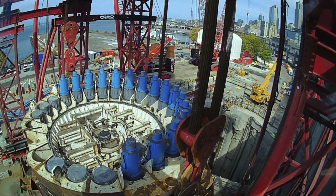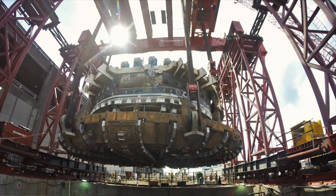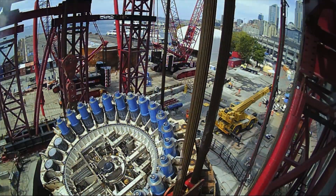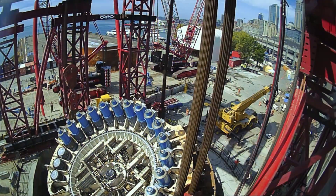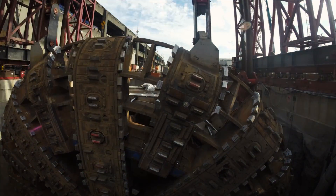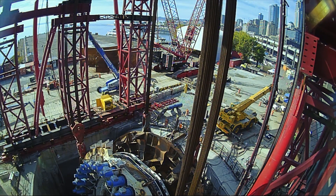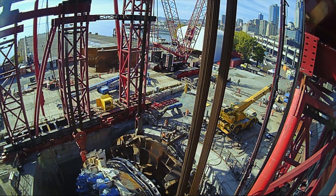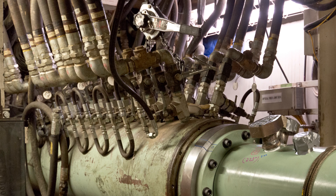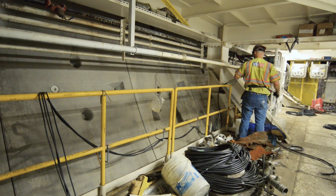It took us about 14 hours to lower the cutter head and cutter drive unit back into the shaft once the repairs were complete. Now that we've lowered the front end of the TBM into the shaft, we're reconnecting everything that was disconnected to allow that 2,000-ton piece of equipment to be brought to the surface. There are a lot of hoses, wires, and cables that need to be reconnected.